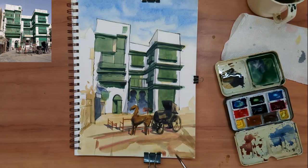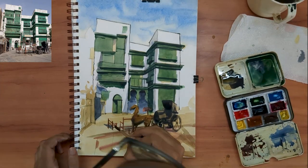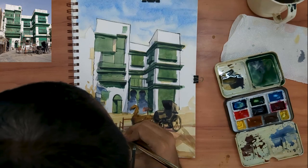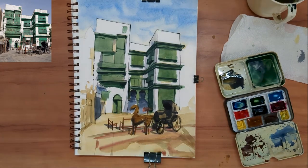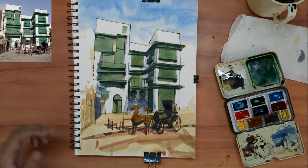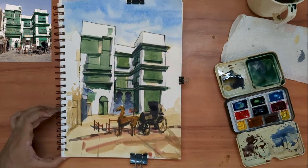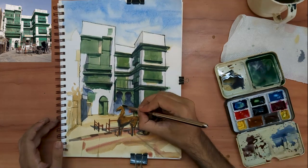I have used four brushes for this entire painting: size number 4, size number 8, and size number 12 Escoda Versatile travel brushes, and a local flat brush. Details of all the materials are down in the description below.